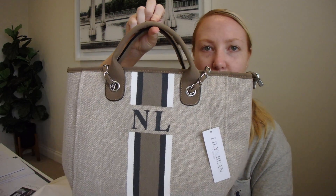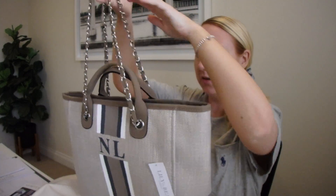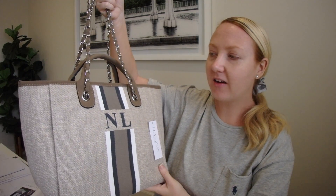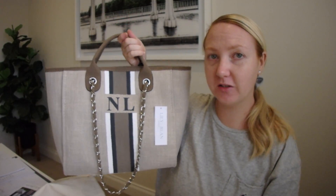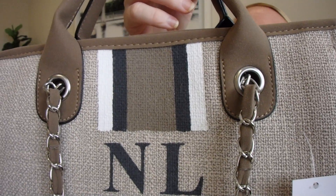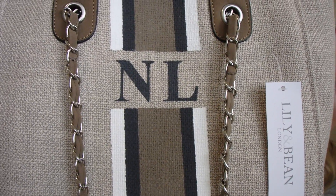And this is the bag. They can personalize it with whatever you want on it, which I really love. To be honest, I don't know why, but I assumed it was going to be bigger — just from the photos I had seen. But I quickly checked if my laptop was going to fit and it does, so that's all I was really concerned about. It's a super cute size, very cute bag. As I said, these are hand-painted — the stripes, your initials, it's all hand-painted. So that's what it looks like up close. Obviously it's not perfectly perfect, but it's not bad at all.